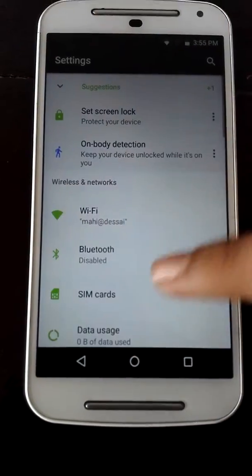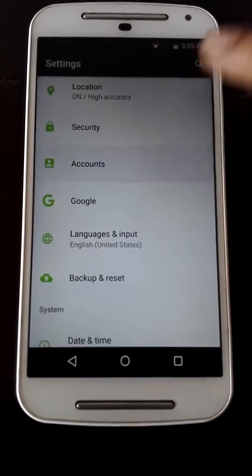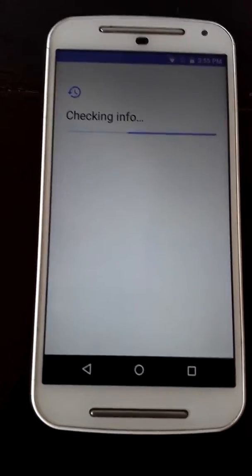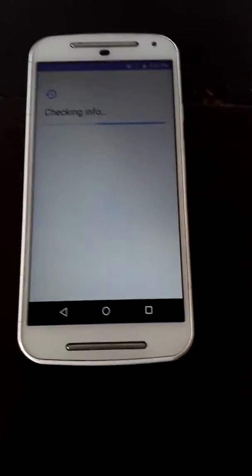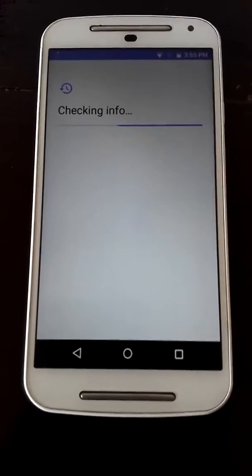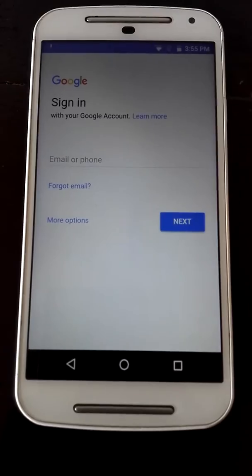Because you have not entered the Google account during setup, you can just go to Accounts, select 'Add Account', and select Google if you want to add it now. That's how you set up your new phone, or your phone after you've flashed a custom ROM and GApps.